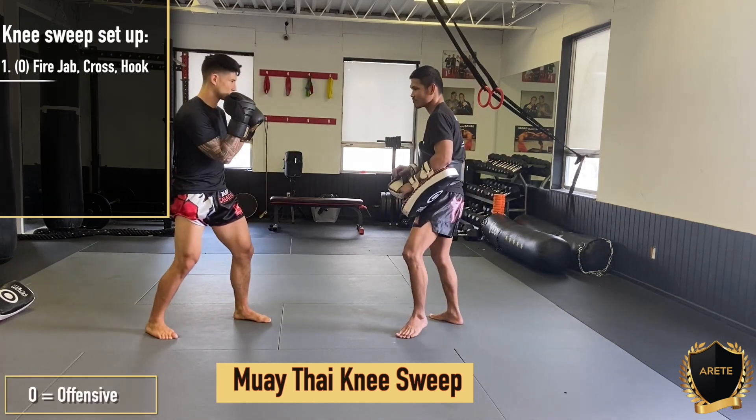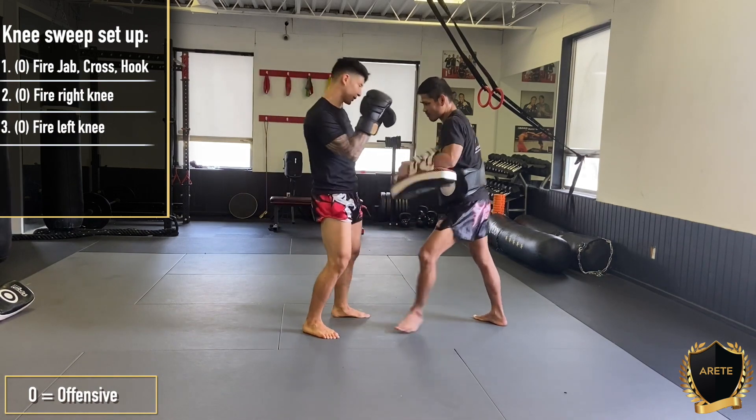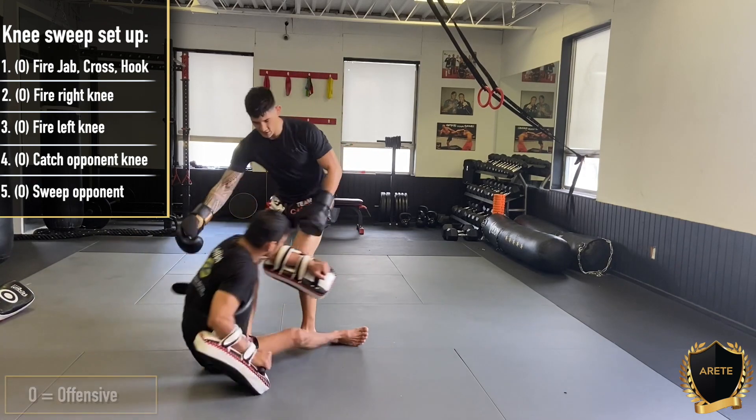We're going to start off with a jack cross hook. We're going to step in — jack cross hook, left hook, right knee. Left knee — partner comes in with this knee. I catch the knee, right hand on the shoulder, and we're going to flip the base, coming down like so.